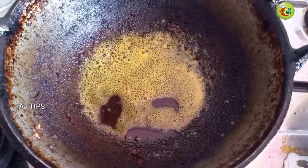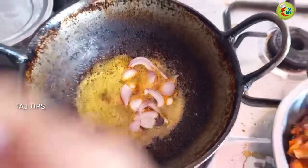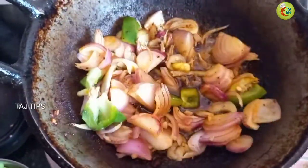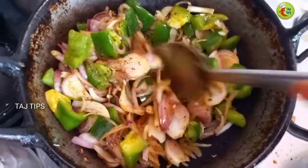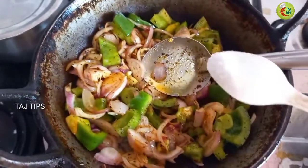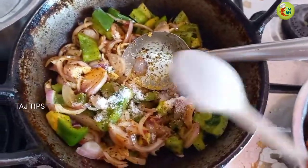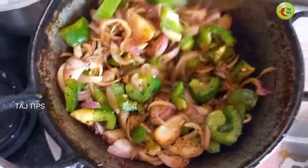It will be on hot heat. We will put the veggies in and mash it as well. Now let's mix it with salt. I will put salt in the bowl, a little salt, and some cheese in the bowl.